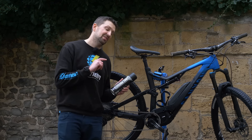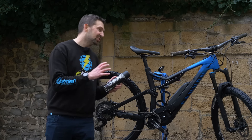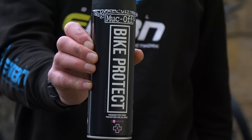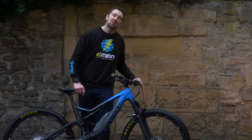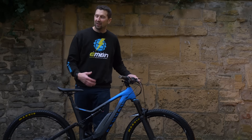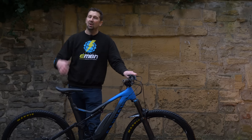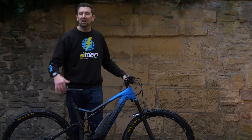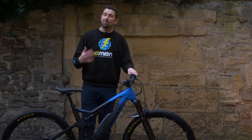The final touch to washing your bike is using some bike protection spray — it's going to drive out that final bit of moisture and give the bike a nice shine. The last thing I like to do is turn the bike on, either engage the walk button to let the motor spool around a few times driving the back wheel, or go for a quick spin around the block. It's a great way of dispersing all that chain lube around the cassette and making sure the bike works.